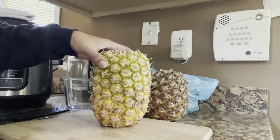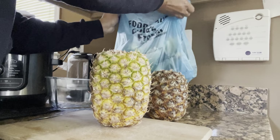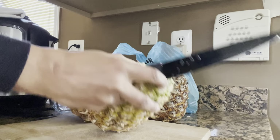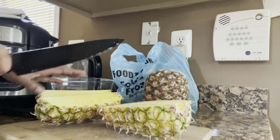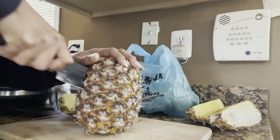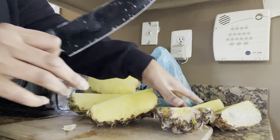Welcome back to my channel. Today I'm going to do some garden prep work — yes, it is eclipse day, but I've got these pineapples and I took the tops off of them. I'm going to use the pineapple skins and the tops as fertilizer. This is good fertilizer for acidic-loving plants such as tomatoes, cucumbers, corn, and squash. I need to do something with them right away.